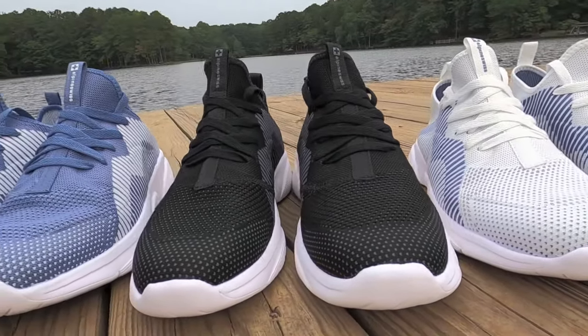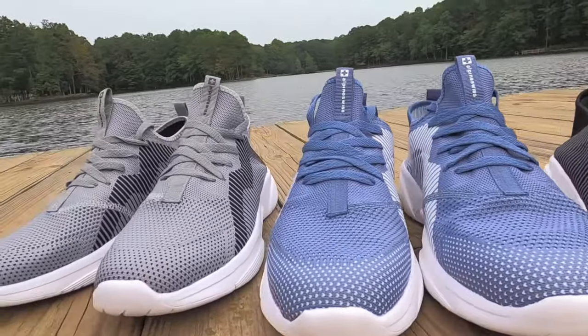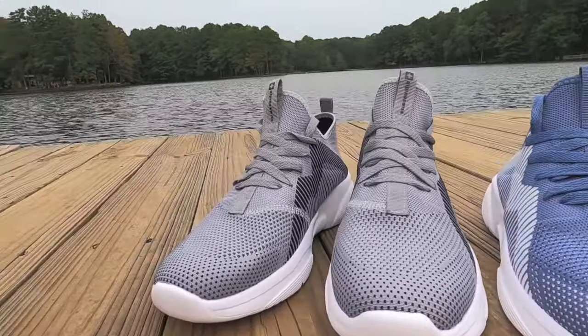Kyle is a minimalistic design sneaker with soft lines suitable for any lifestyle. Fit is true to size and is ideal for medium width feet. Available in a variety of colors and as always free shipping and returns on AlpineSwiss.com.